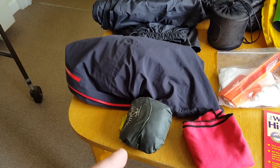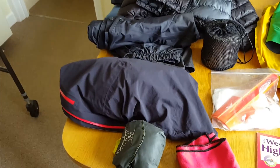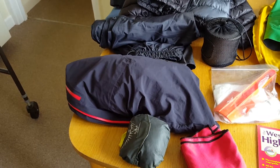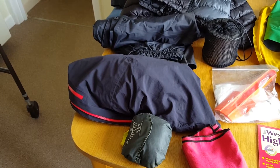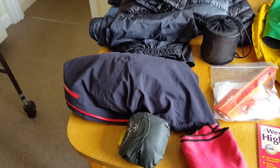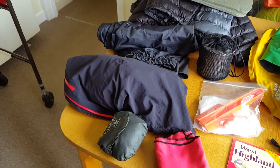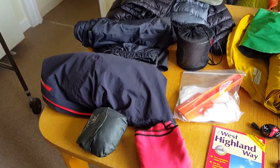Over trousers and raincoat — never even used them. That's a rain cover for the rucksack — never used that either. But obviously you've got to take them; this was Scotland so you never know what's going to happen. Also from Wednesday to Friday the last couple of days could have rained. And it's good for wind protection too — if it's dry but very windy you can put the raincoat on just to block out the wind.